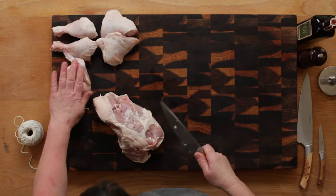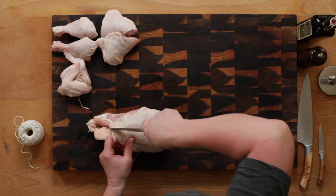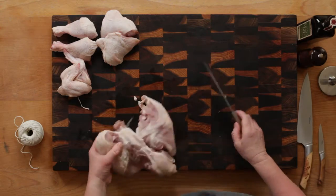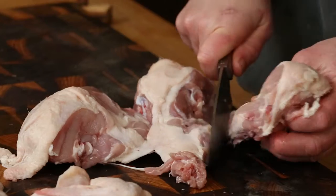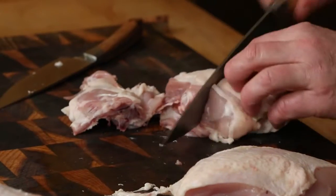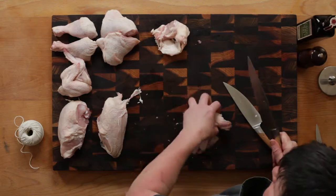Now we deal with the breast. Cut carefully down the breastbone using a heavy knife or poultry shears. Turn the chicken over and cut either side of the backbone. Use the backbone for making stock — never ever throw it away. You should chop it once or twice to allow the marrow to be released, which will enrich the stock.